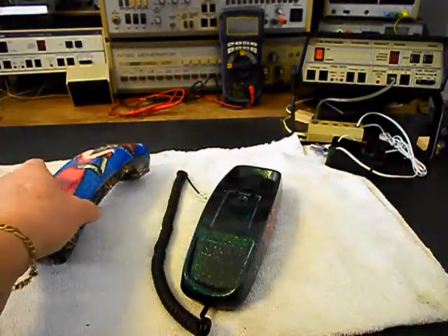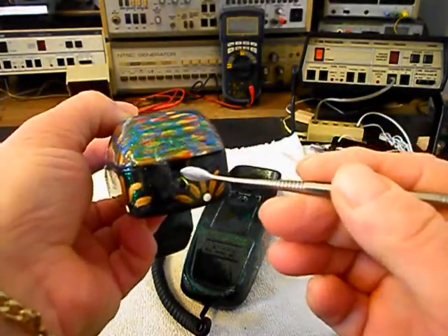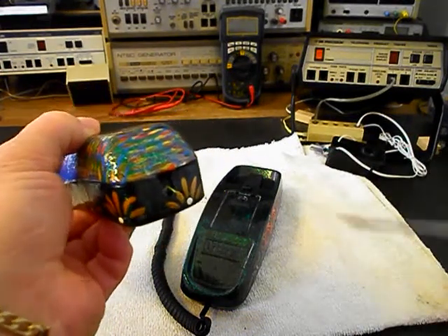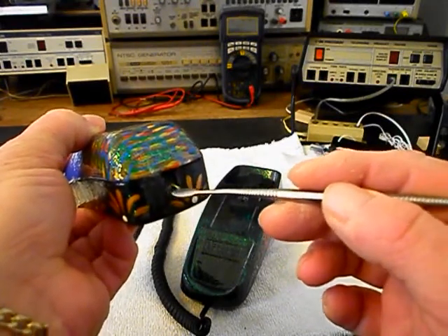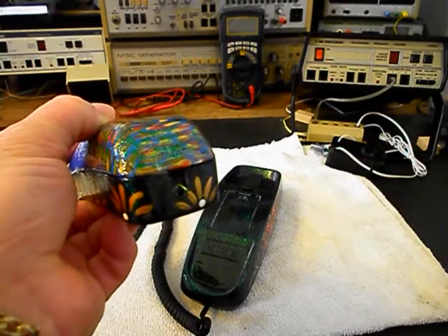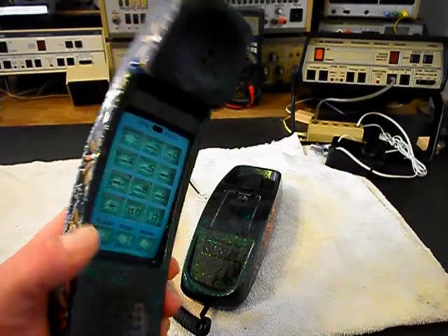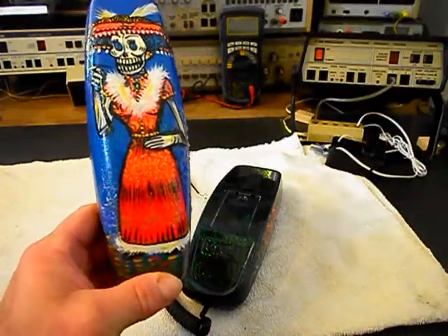The issue with the telephone is on the handset — the modular port and the old handset line were kind of glued into the handset of the telephone. What has happened is the old modular handset cord was pulled from the plug, and the plug will not come out of the modular port. So we're going to have to try to get this telephone apart, and it's going to be a little more difficult because everything is painted on this telephone. We're going to go ahead and try to gain access into the telephone.